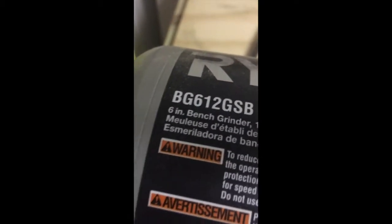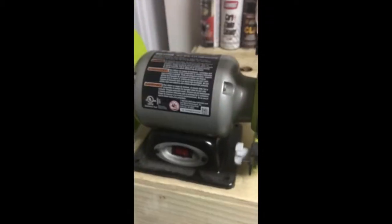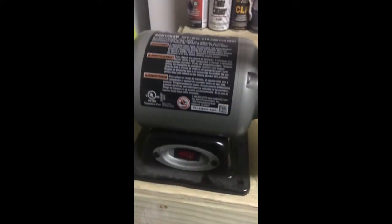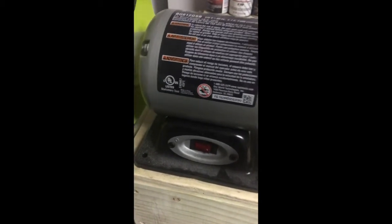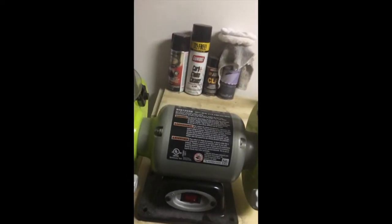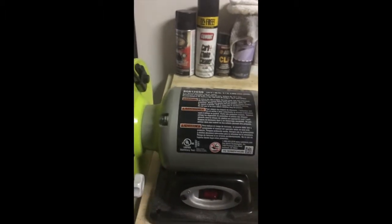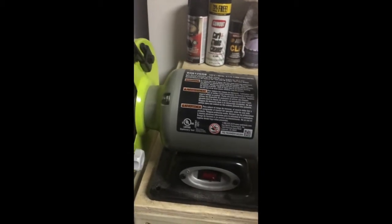Part number is BG612GSB. I picked this up at Home Depot on markdown around Christmas for $25. I use it to sharpen lawnmower blades and all kinds of stuff — I even reshaped a screwdriver with it once to give it a sharper shank. It's an easy tool to use, takes care of the job at home, and honestly would survive in a workplace too, especially for $25.